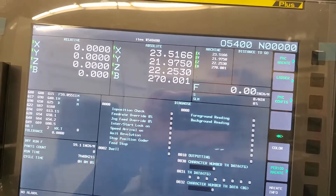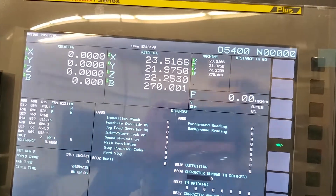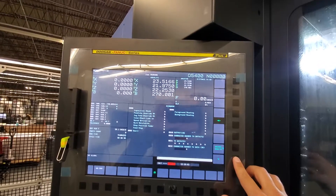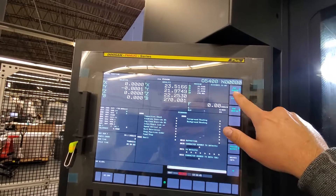You need to go find what's called... I'm just keying through this menu until I see PMC Maintenance.